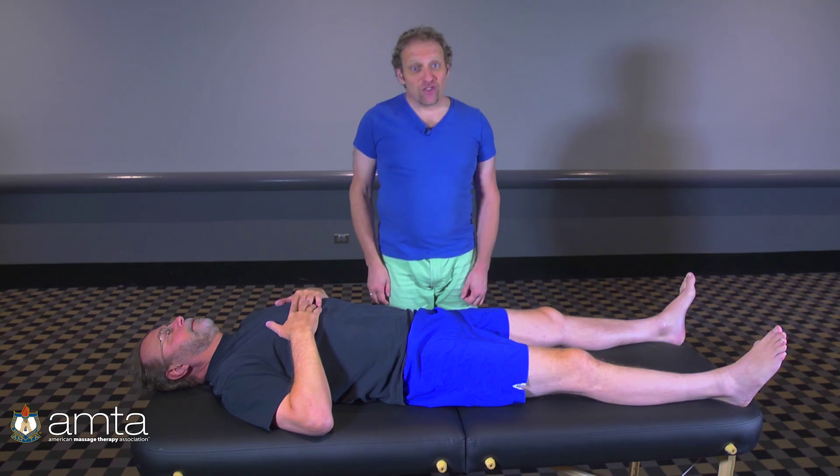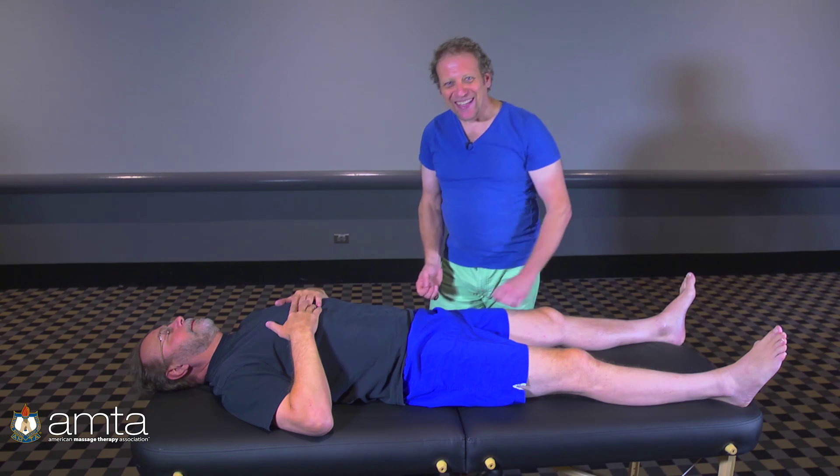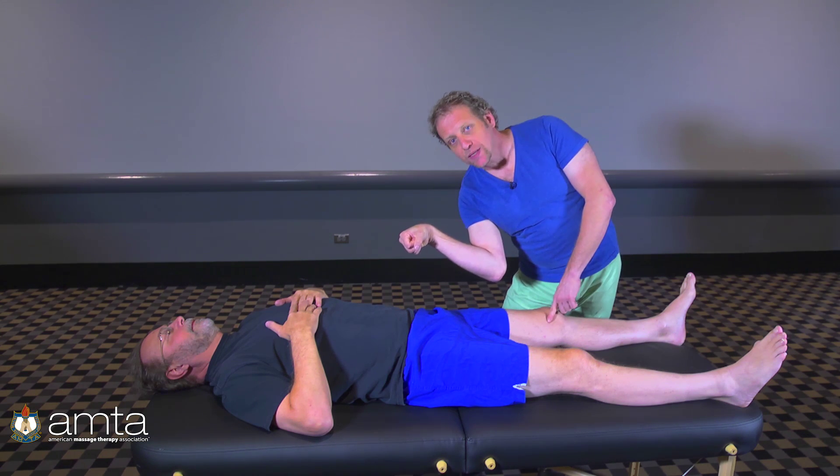Let's see how this plays out on a client. This is Jesse, and his hip joints are here. The ball is located this way in the socket — it's angled out, the bone angles out this way, and then it goes back in towards his knee.